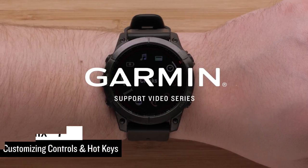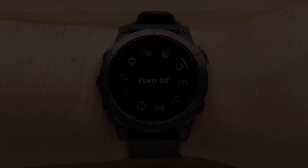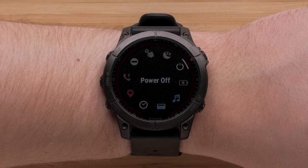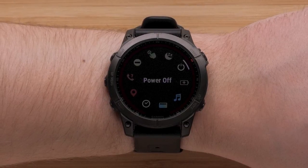Today we are going to show you how to customize controls and hotkeys on your Fenix 7. Controls allow you to quickly access many of the commonly used tools, including battery saver, Garmin Pay Wallet, and timers.